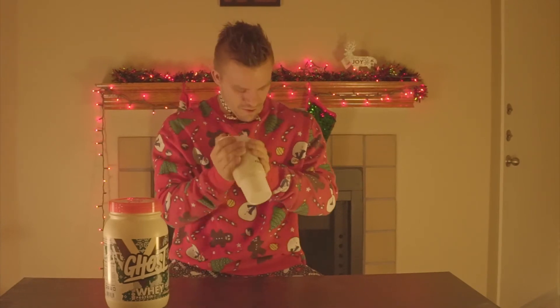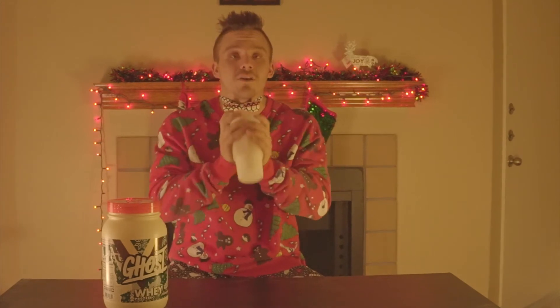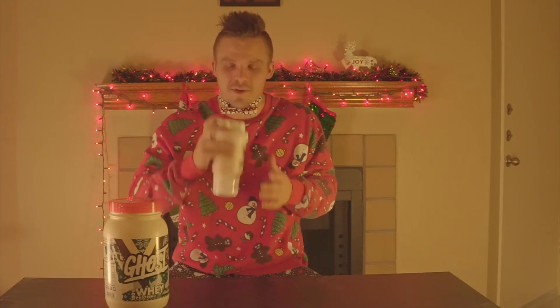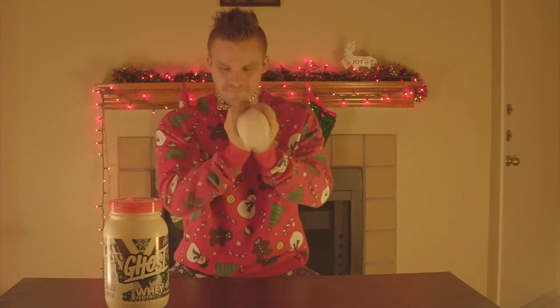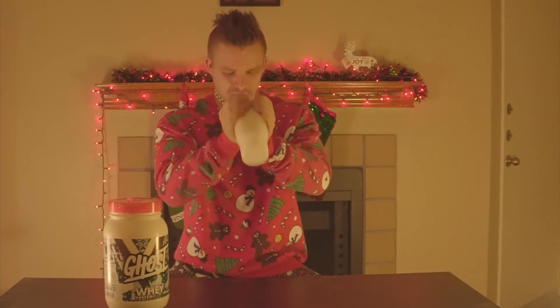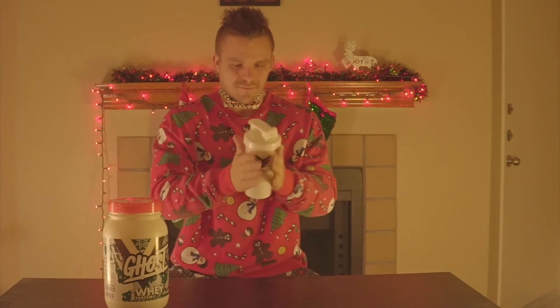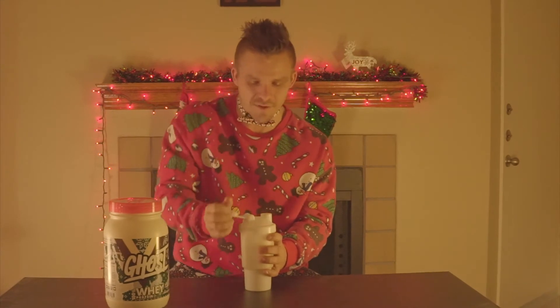Merry Christmas — it's now December 2nd, it'll probably be December 3rd by the time this video is out. Tis the season — very festive, gingerbread, snowman, candy cane, Santa Claus. What better than a Snickerdoodle to go with the Santa theme? Let's try this shake.